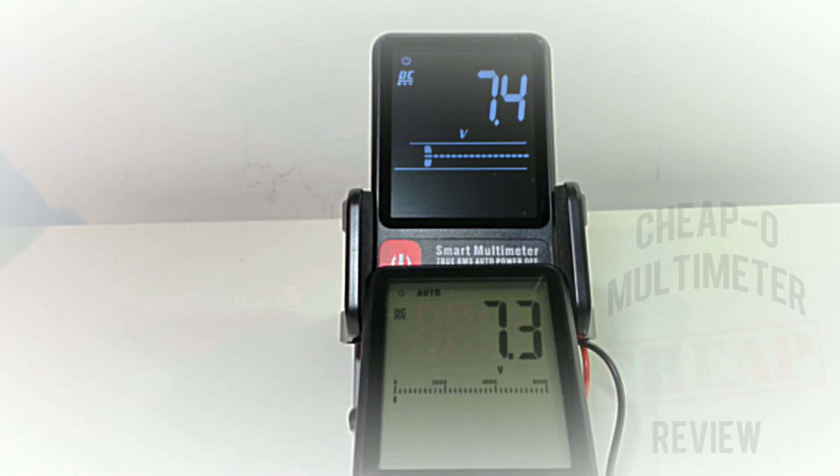Starting off at roughly 8 volts: 8.1 for the S7, 8.2 for the S9. Taking it up to 12.8 volts: 13.0 on both. At 16.9 volts: 16.9 for the S7, 17.1 — a little high — for the S9. At 23.2 volts: 23.2 for the S7, 23.5 a little high again for the S9. Maxing it out at 31.5 volts: 31.8 for the S9, 31.5 for the S7. I'm definitely giving this one to the older S7 — just a little faster and a little more accurate. Surprise, surprise.